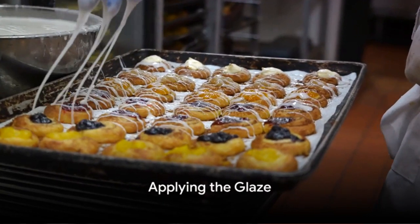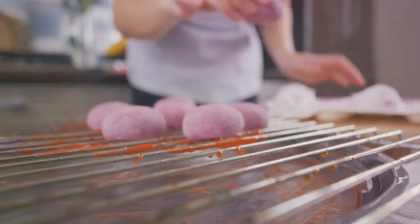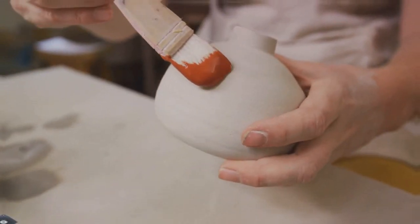Now that you have your glaze, it's time to apply it. Drizzling or brushing it onto your pastries works wonders. Remember, timing is key in glazing. With a little practice, you'll be glazing like a pro in no time.